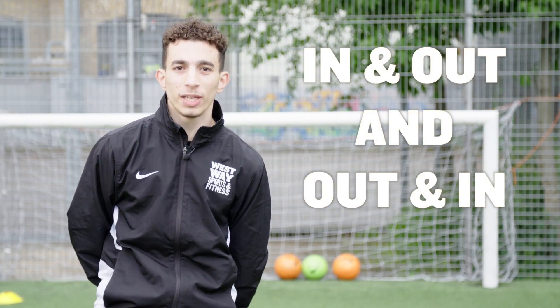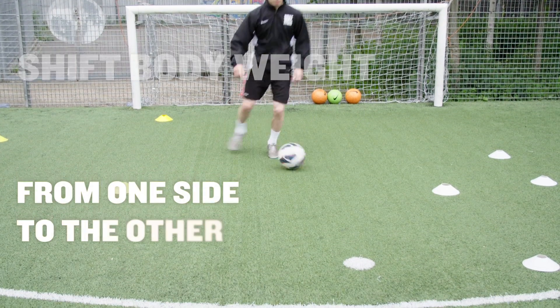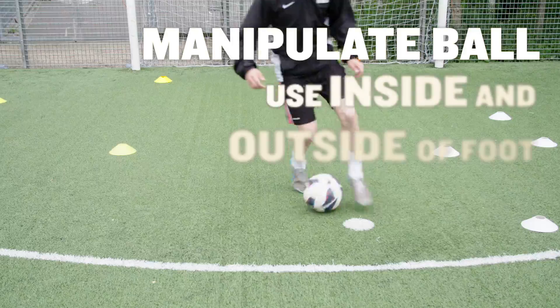Today I'll be teaching you how to manipulate the ball in and out and out and in. So I'll be shifting my body weight from one side to the other, while manipulating the ball using my inside and my outside of the foot.